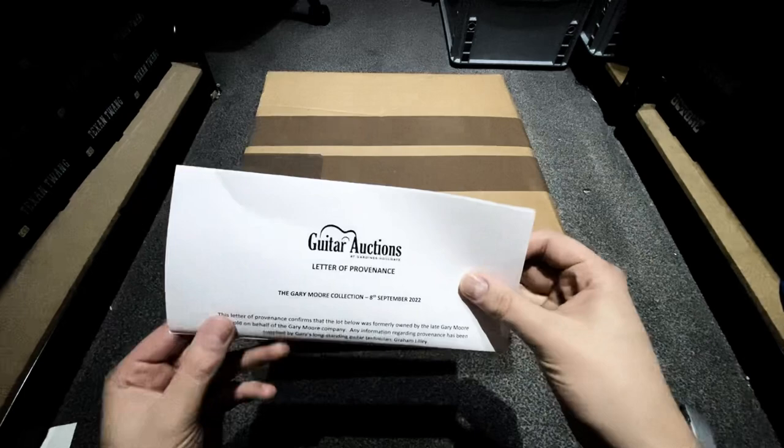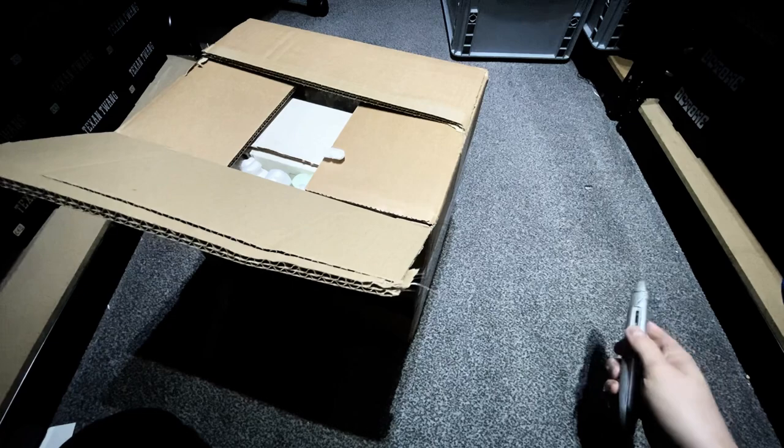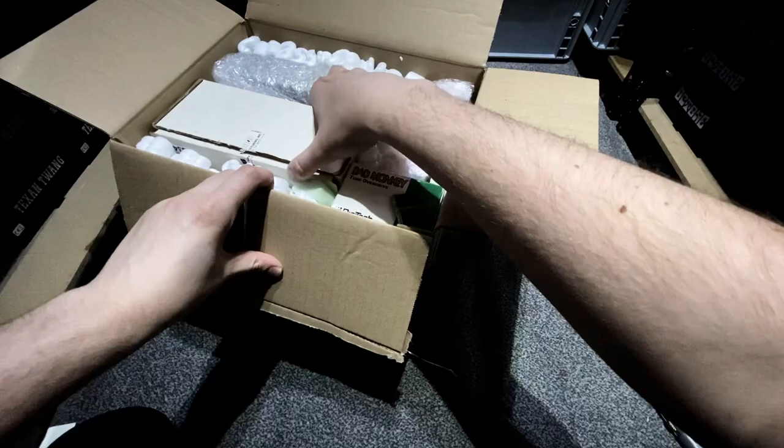It came with a really cool letter of provenance for each pedal — we'll look at that a bit more in a second. You guys should be used to my dodgy unboxing skills now so let's give it another go. They've got packing peanuts as always — why do they do it? Shout out to our good friend Danny who did warn me about these packing peanuts because he got a pedal from the same auction, and he actually bid on these for us, so a massive shout out and thanks to Danny. Let's start off with the big boy — nice.